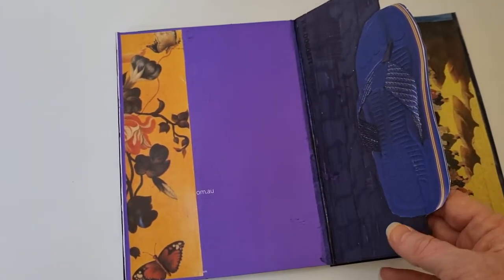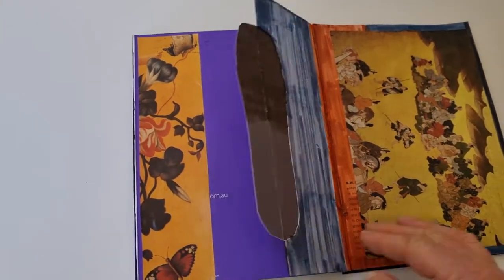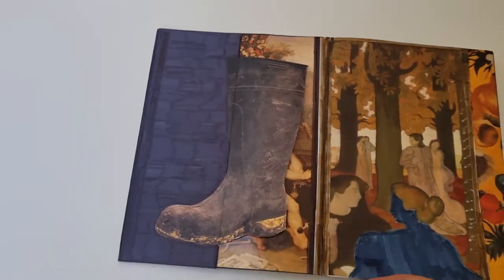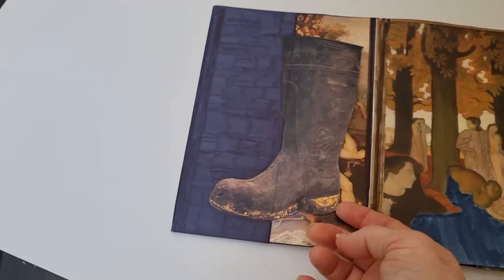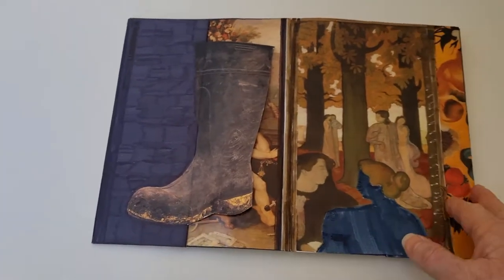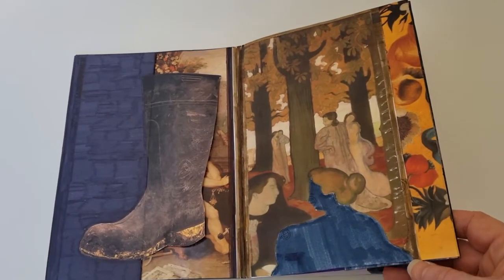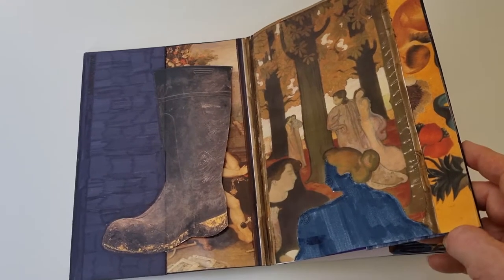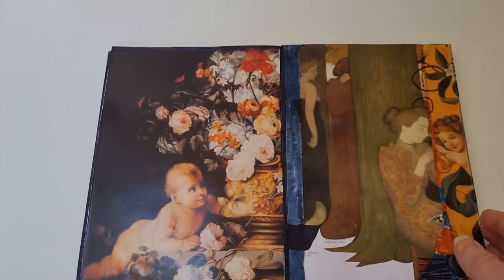Some of them are recognizable works of art. One of the large things is a calendar of angels that my mother gave me. That one — I can't remember if that's a Van Gogh or a Monet or something.